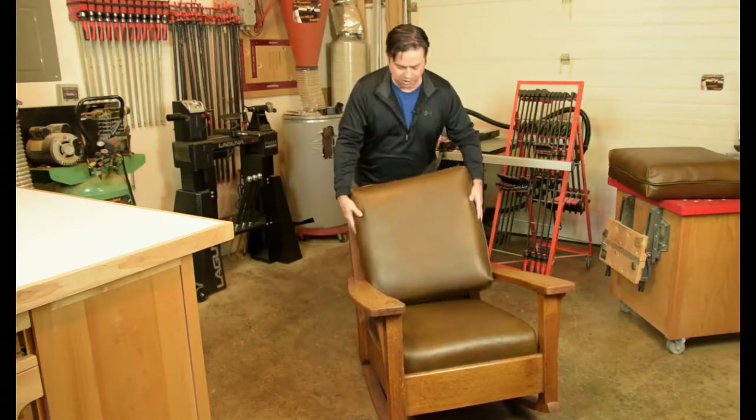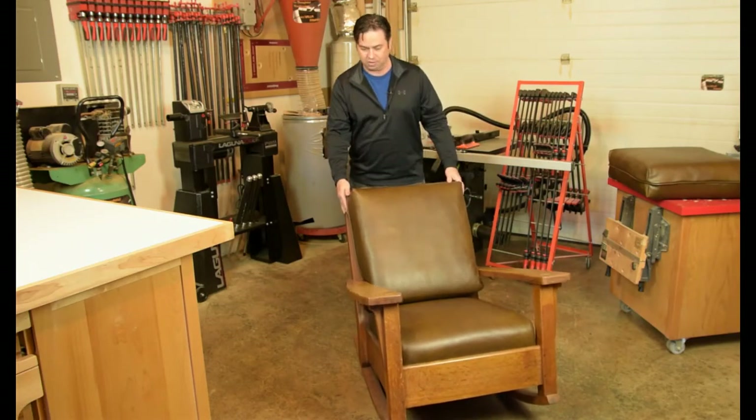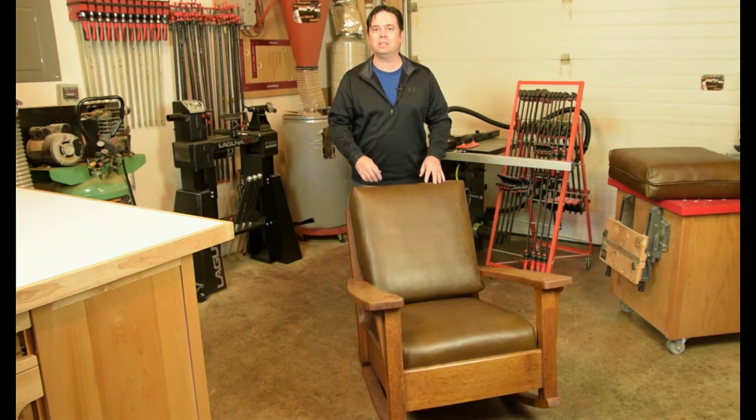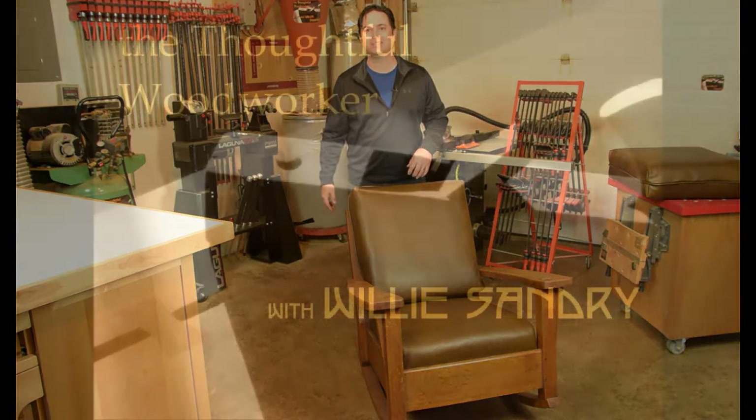Let's pop this cushion in place on our antique Limbert rocking chair. That's what I'm talking about — a nice way to dress out the rocker, and an easy way to stuff the cushion at home with just a shop vac and a garbage bag. Try this technique at home and see if it doesn't work for you too. Thanks for watching.